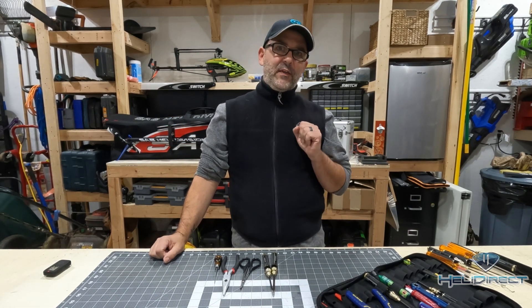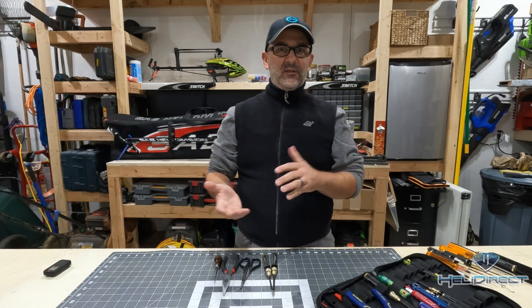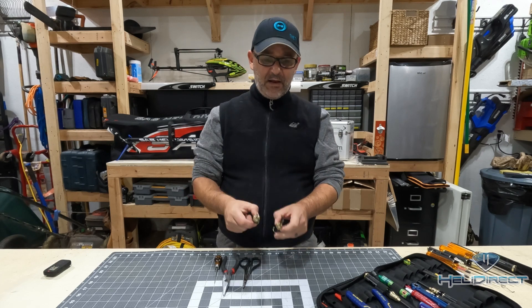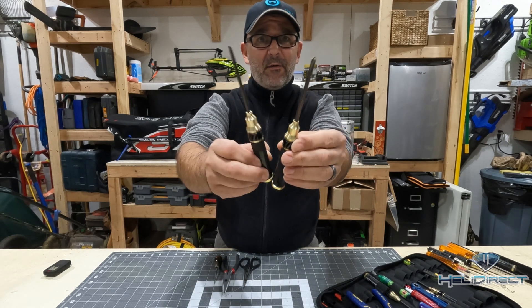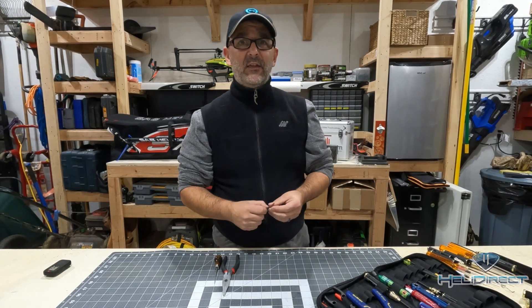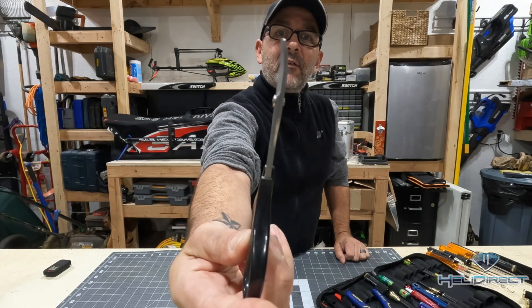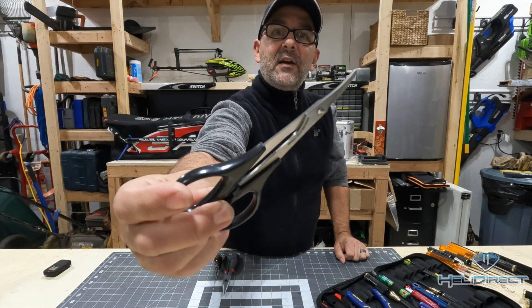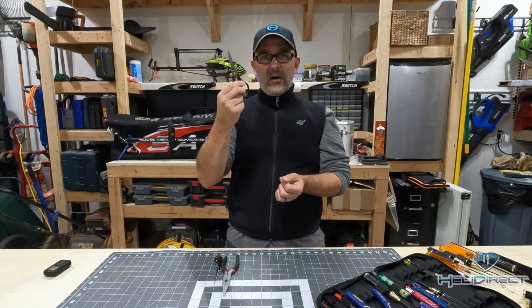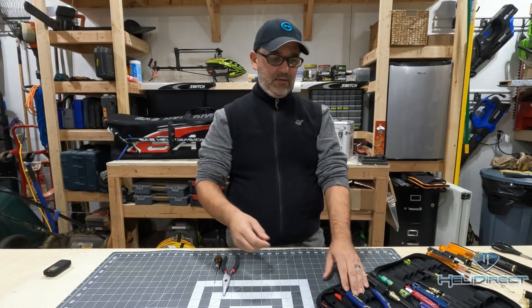The next set of tools are the utilitarian tools — the basics that most folks already have in their workshop but are still necessary for what we do. We've got a Phillips and flathead screwdriver — pretty common, everybody has them somewhere. Also a pair of scissors; in this case, these are canopy scissors with a slightly curved tip, which is handy for cutting around canopy edges or other areas. They're a nice small compact pair that fits in your tool bag and comes in handy for all sorts of things, like cutting zip ties.